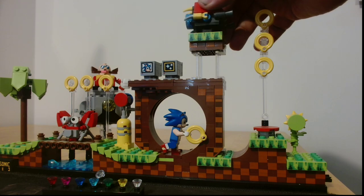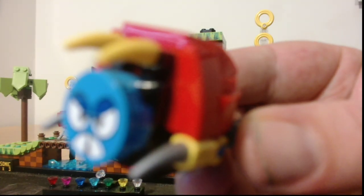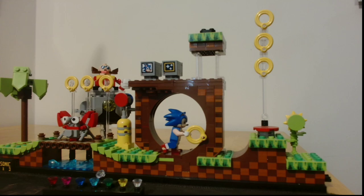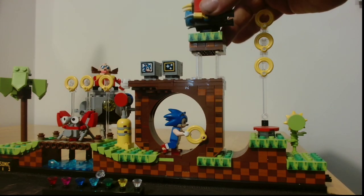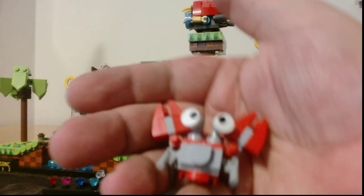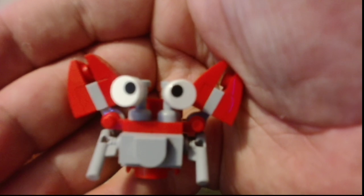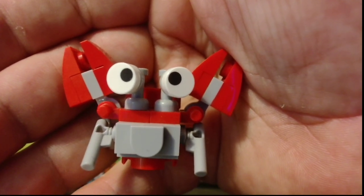And of course we've got the Robotniks as well. We've got Beetleboy — I can't remember the official names for these of course. And then we've got a little crab. There we are, look at the crab.